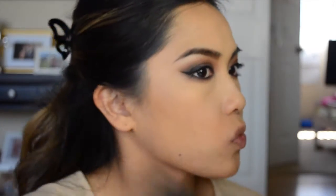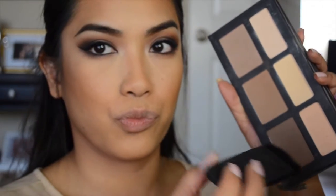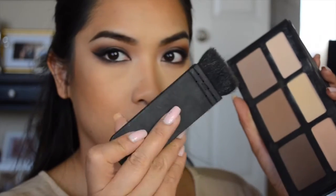Now I'm bronzing with MAC Gimme Sun and the ELF Complexion Brush — I love this brush because it's fluffy and makes bronzing easy. Then with my Kat Von D Shade + Light Eye Palette, I'm taking the darkest contour shade and my NARS Eater brush to sculpt out my cheekbones and give a little shape. I prefer powder contours over liquid.